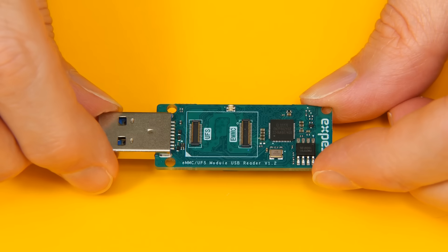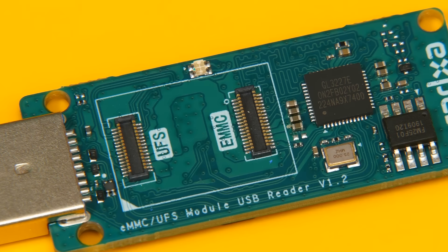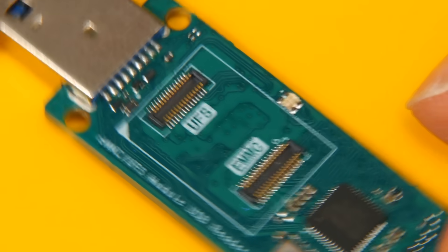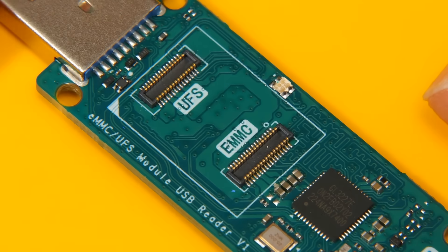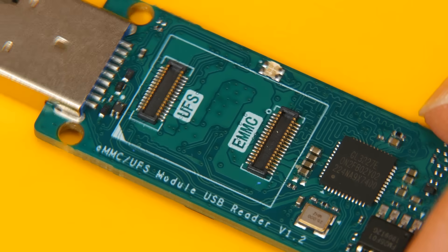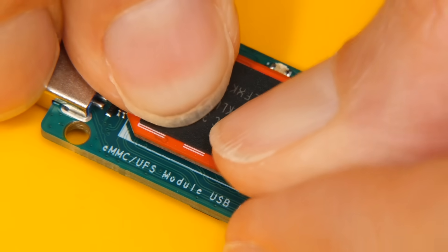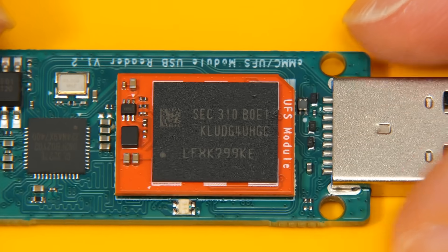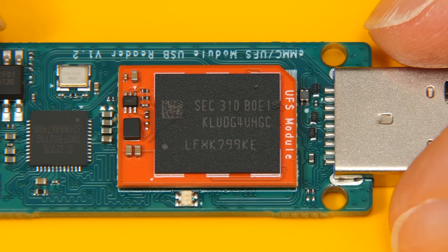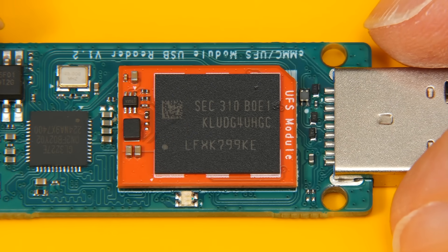Here is our UFS/eMMC module reader. We can clearly see the UFS pins. It's now time to fit the UFS module, and that is fitted. So I think we can now start to test UFS performance.